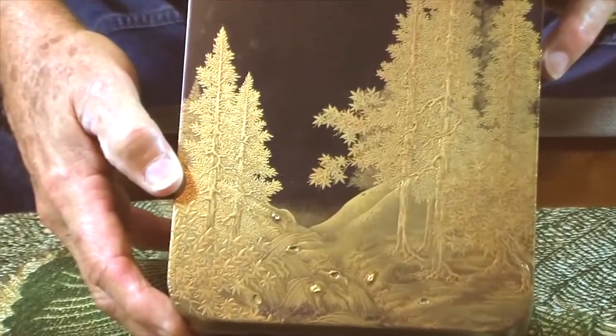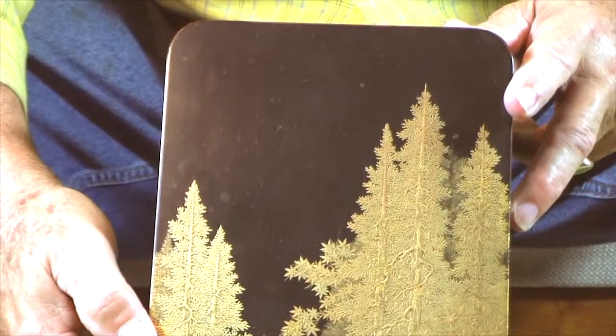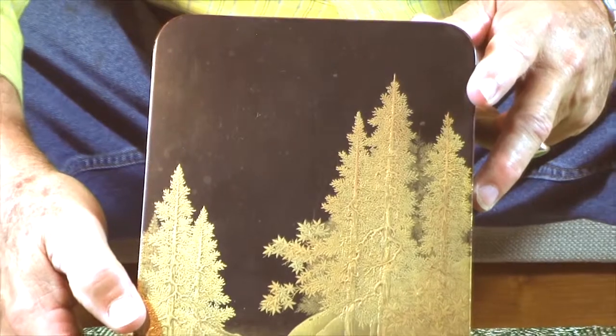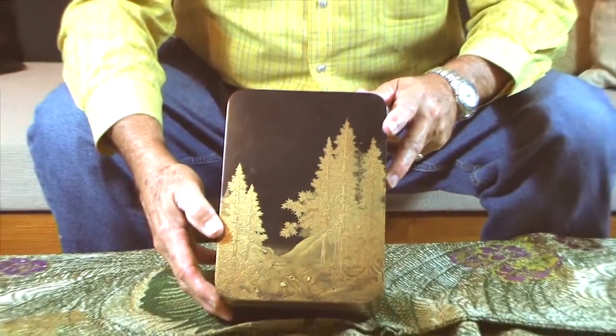The same thing applies to all of them — you want them in excellent condition with very little damage. I have seen these kind of pieces in the past; I've even had some myself that were badly damaged. I would buy them inexpensively just to study and learn something about them.